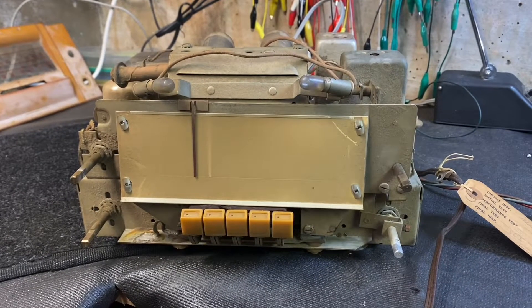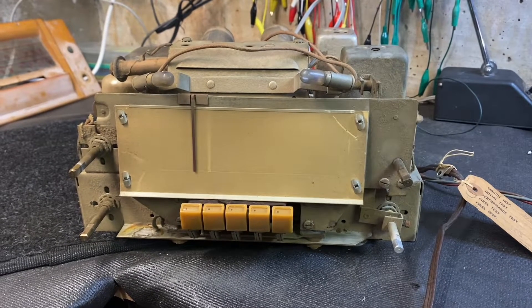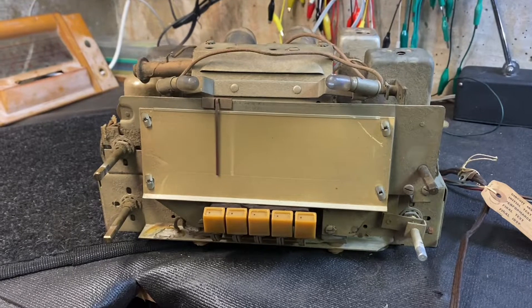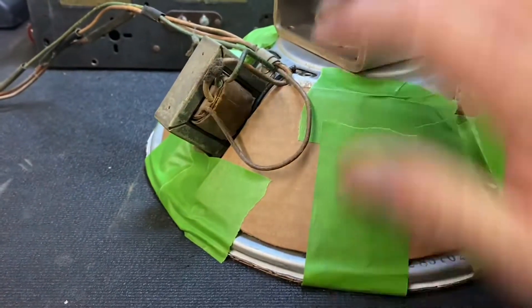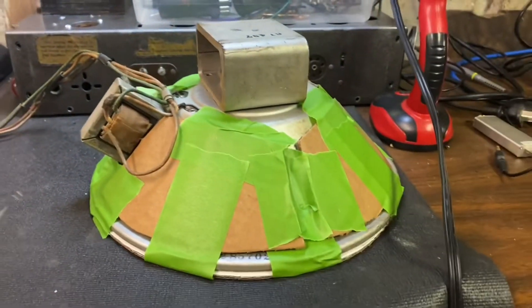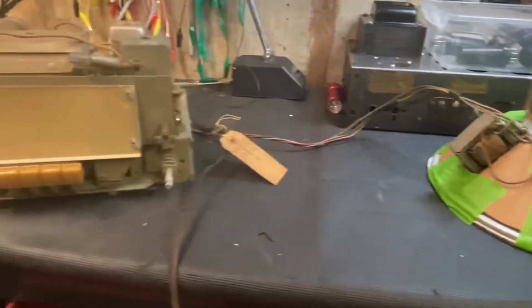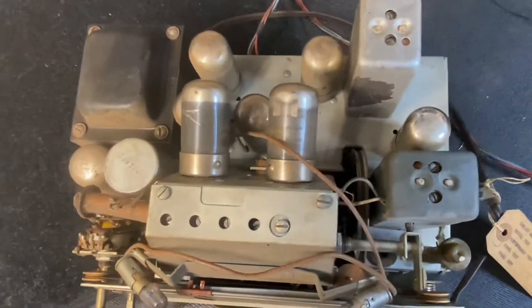Here we are with a 1941 Sears Silvertone phonograph AM radio. I have taken it out of the cabinet. I went ahead and covered up the entire speaker, cardboard sides and bottom, because I don't really trust anything and I might just poke a hole in it. Pretty rough shape as far as dirt's concerned.